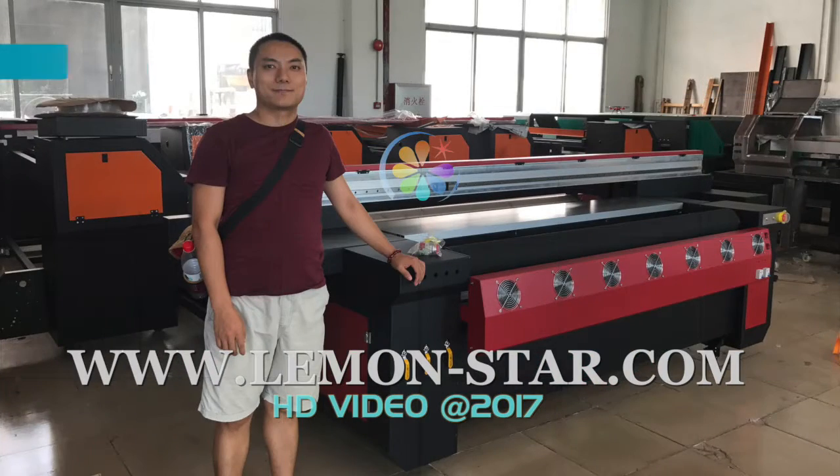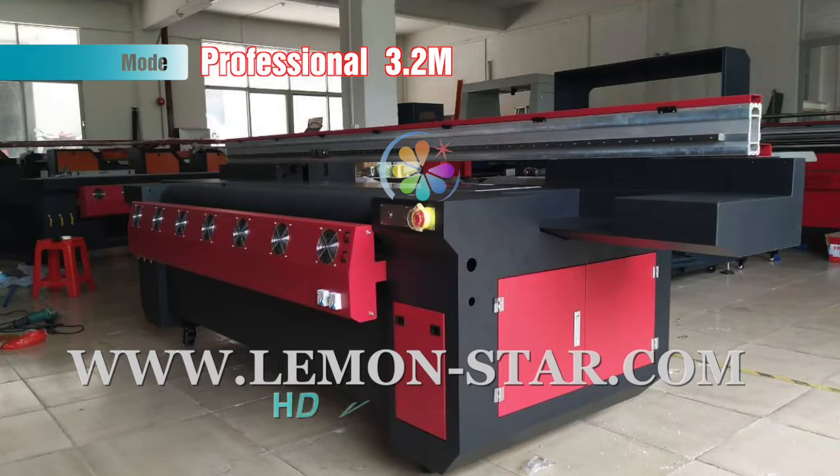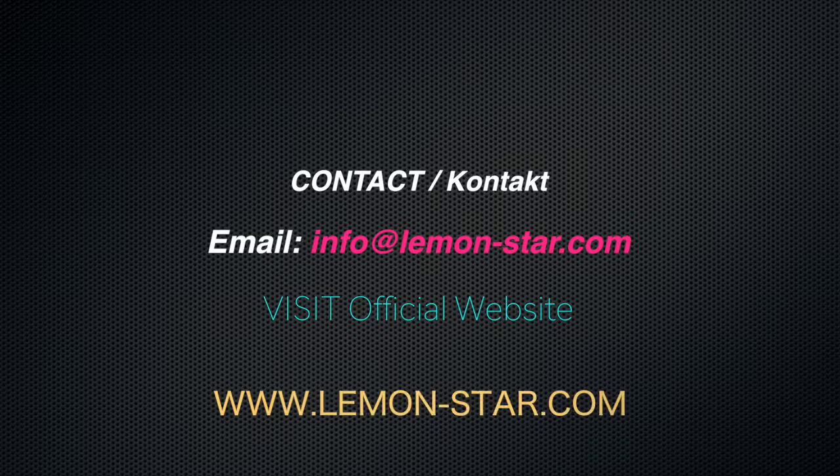This is the machine. Welcome to order. Welcome to Lemonstar official YouTube channel. If you have any needs, please visit our official website: www.lemon-star.com. Thank you for watching.